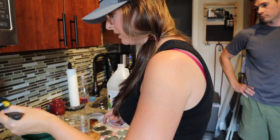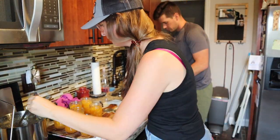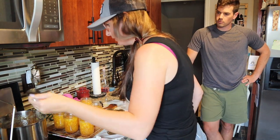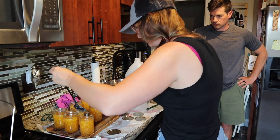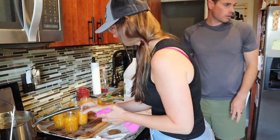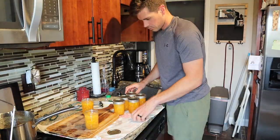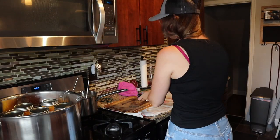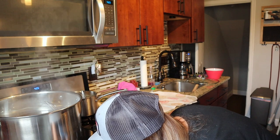I'm filling the jars and leaving a quarter inch of head space. Now you lower this very carefully into the water, crank it up, boil it for 10 minutes, and then you have jam.